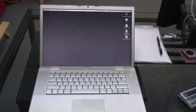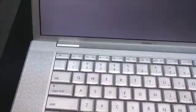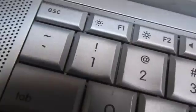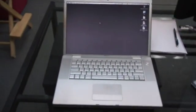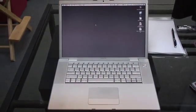This is my PowerBook. It makes a lot of noise, and it's all coming from the fan right over here. See if you can hear that. That fan noise is driving me crazy, and of course it's the problem with a lot of these PowerBooks. So let's take it apart and see if we can fix it.